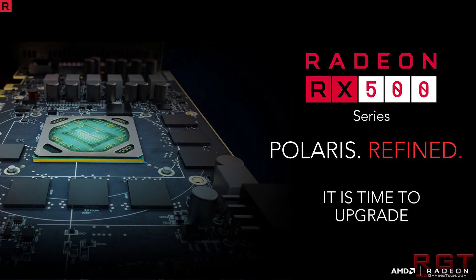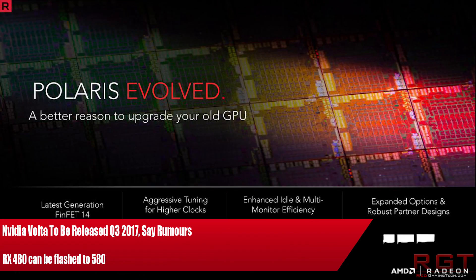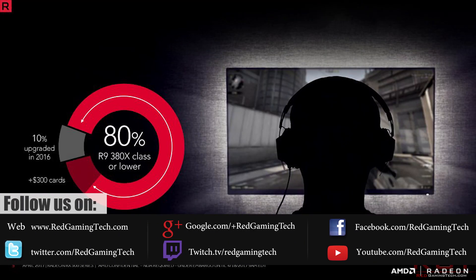Ladies and gentlemen, let's discuss graphics cards, shall we? We're going to start out with the RX 480 because it can be upgraded to the 580 supposedly via a BIOS flash, and then we're going to finish the video off with the main meat of this video. NVIDIA are rumoured to be preparing to launch the Volta series of graphics cards, not next year, but in Q3 of this year. However, first things first, let's go through the 400 to the 500 series.